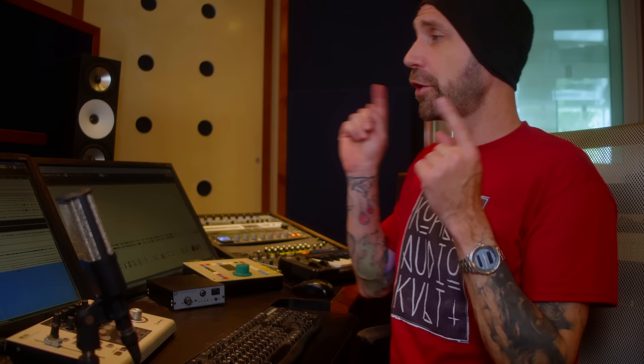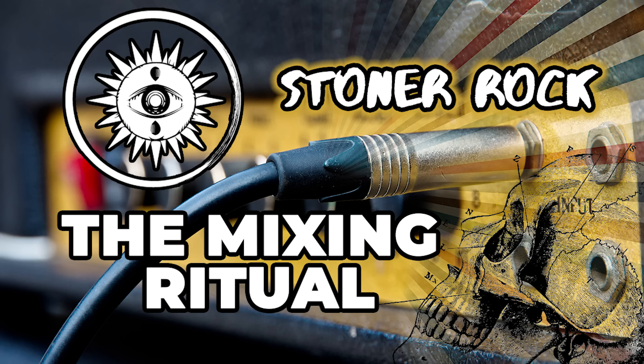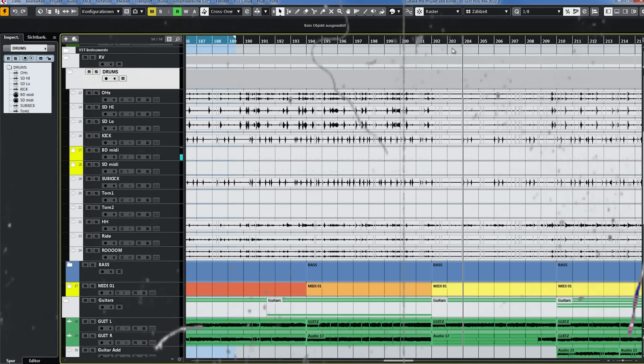This is something I did on a recording from about seven or eight years ago — a stoner rock track from a band called Reno Vega. It's a great band. This is part of a mixing course I'm doing right now inside my academy, Kola Audio Cult. It's $19 and includes the multi-tracks and a full mix rundown. Check out the link below. Anyway, this is the track.